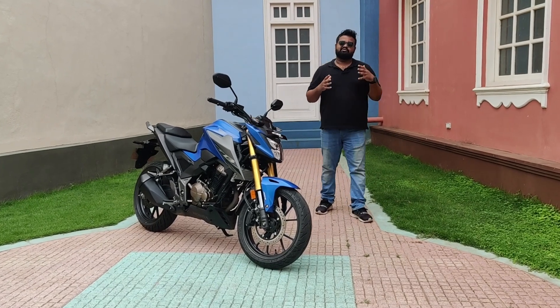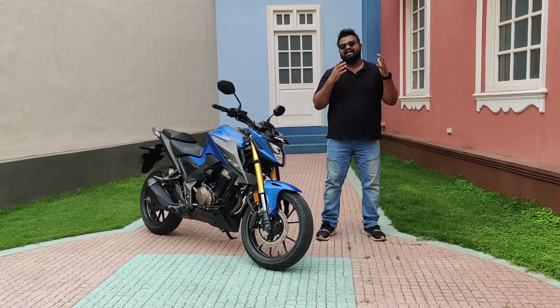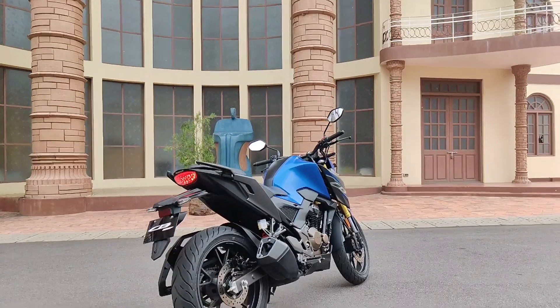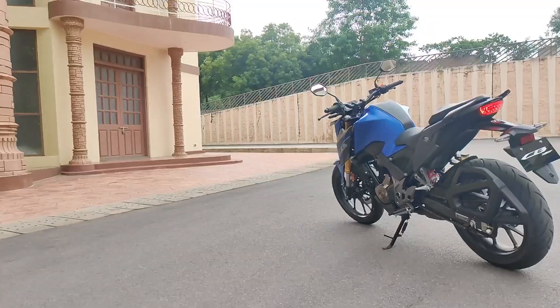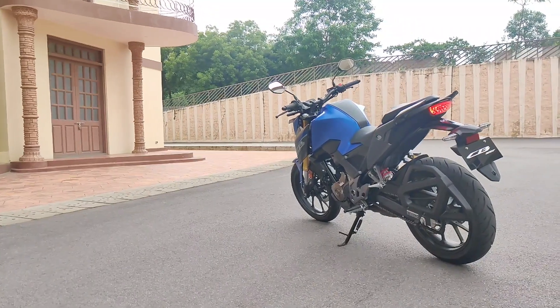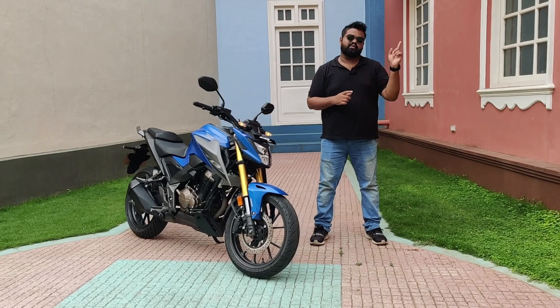Honda Big Wing was teasing a two-wheeler to be launched soon in India for a very long time, and we speculated that it was going to be the Forza 300 or the Forza 350. But to everyone's surprise, we have the Honda CB300F. In this video, we're going to tell you everything you need to know about the CB300F. If you want to watch this video in Hindi, you'll get a link below in the description and on the i-button.